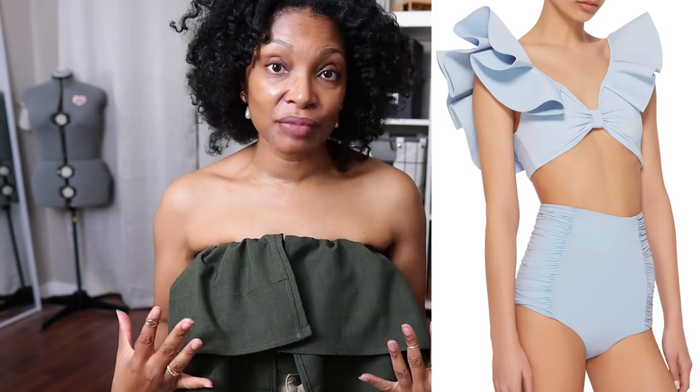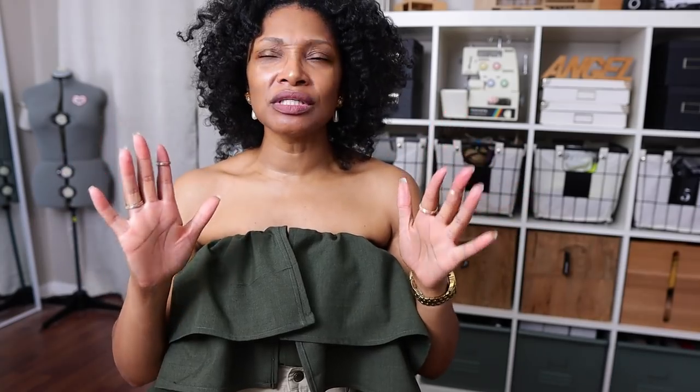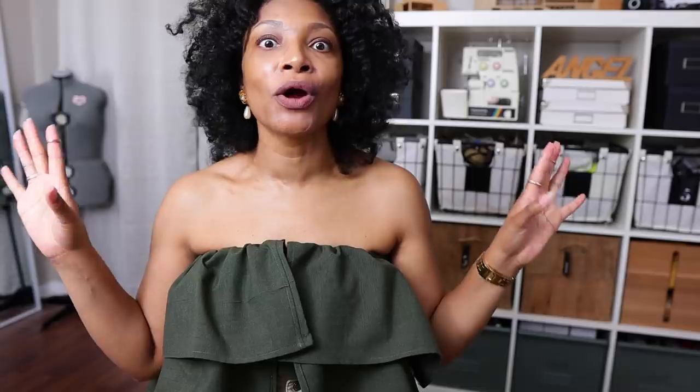A couple weeks ago I posted this super expensive Joanna Ortiz bikini set and I absolutely love the ruching on the side, the ruffles. We've been doing ruffle crazy lately and I absolutely love this. It is no longer available anywhere, so I decided to go thrifting for some men's button-up shirts.